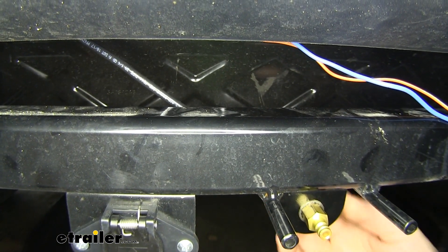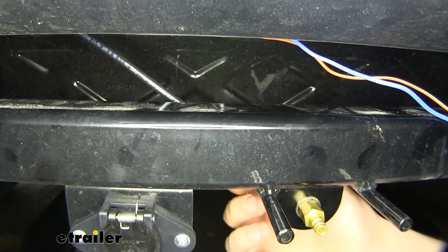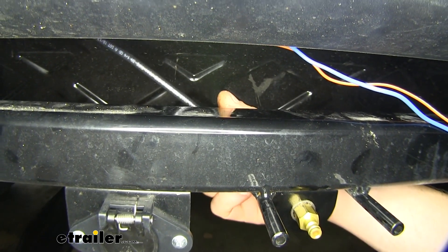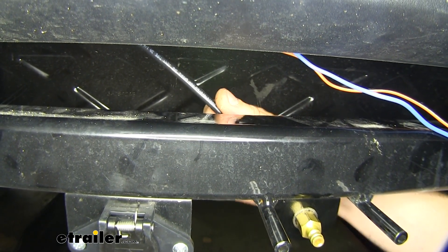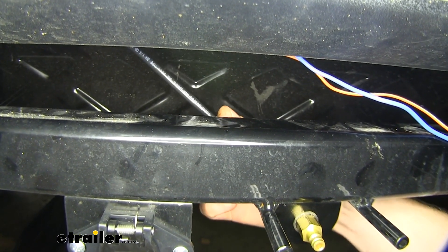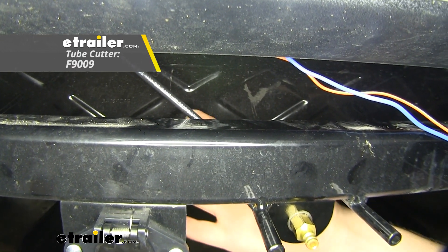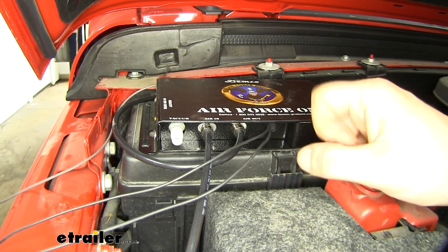Next, I routed my airlines. You'll receive a large amount of airline included with your kit. One of our airlines plugs into the male air connection that we mounted on our base plate — this just pokes right into the back connector, you just push it in place. I like to give it a tug just to make sure that it's fully inserted. We routed that up behind our grille over toward our operating unit.